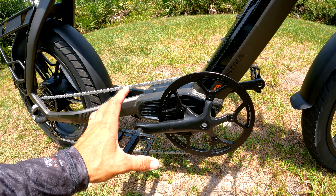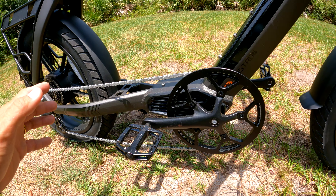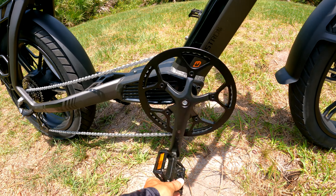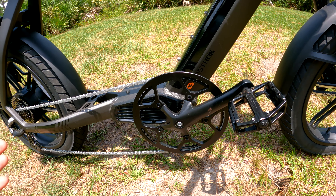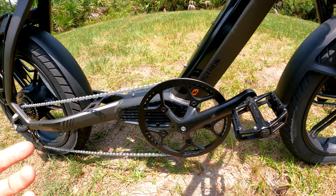There's a super cool feature I almost forgot: the cadence sensor on this crankset is super sensitive. Unlike other e-bikes where you have to wait one to two seconds before the motor kicks in, as soon as the crank rotates forward on this one, the motor will instantly kick in. On other e-bikes you wait a second or two, but this one is pretty amazing.